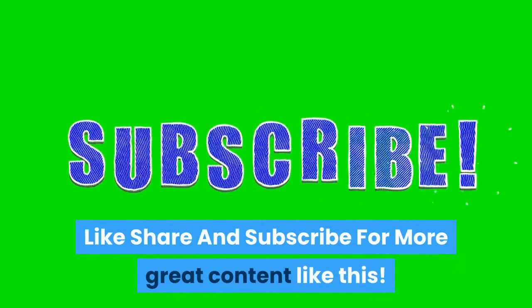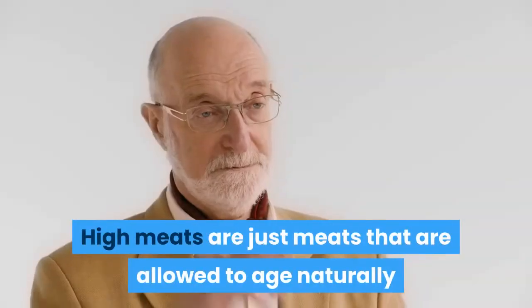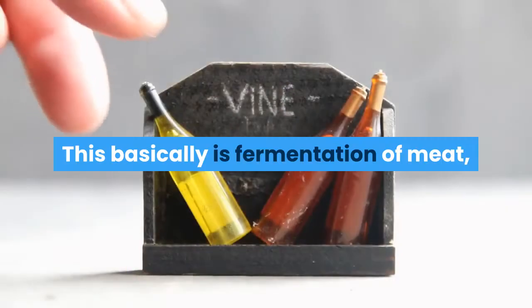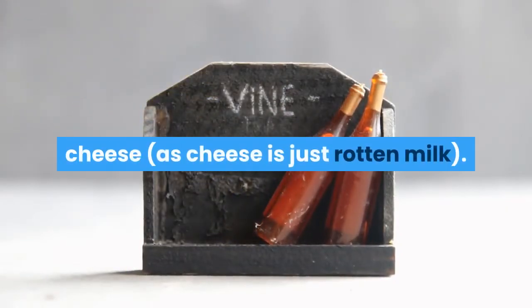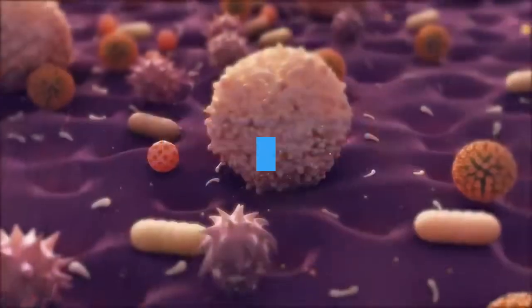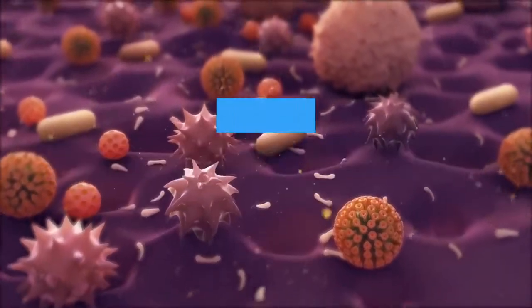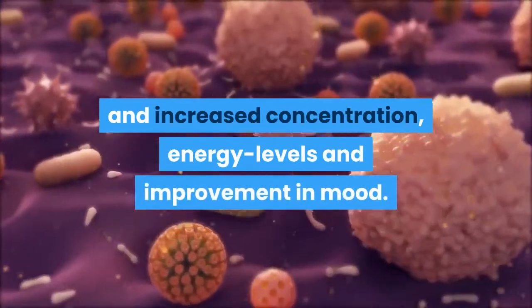High meats are just meats that are allowed to age naturally while sealed off from air. This is basically fermentation of meat in the same way you would ferment cheese. As cheese is just rotten milk, this fermentation process of meats allows it to create additional bacteria. The benefits of the extra bacteria from high meat include better digestion and increased concentration, energy levels, and improvement in mood.